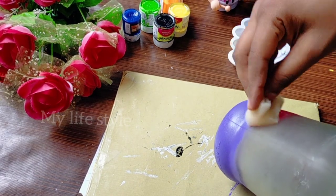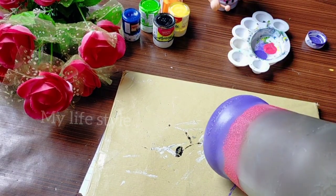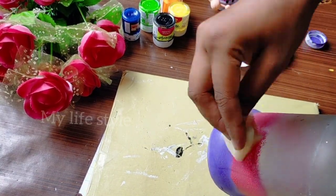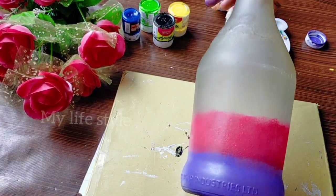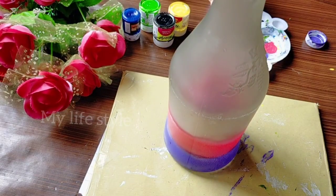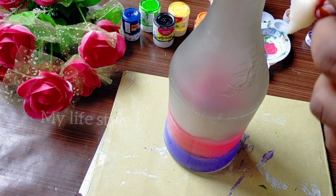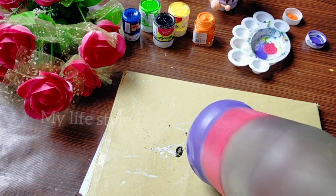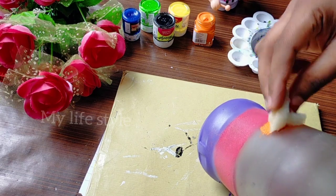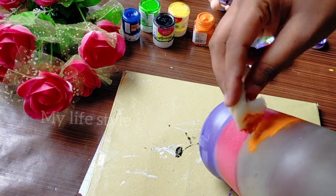I am going to mix the two colors in the face. I will paint a pink color. I will paint an orange color. I will paint a fresh sponge with fresh light. I will show you a color in this video.